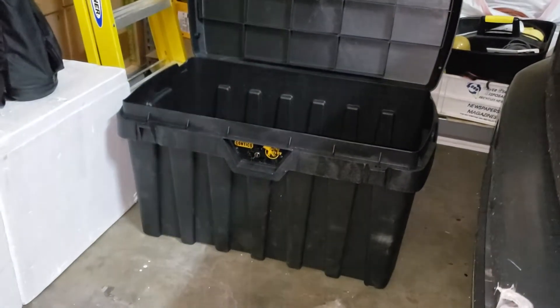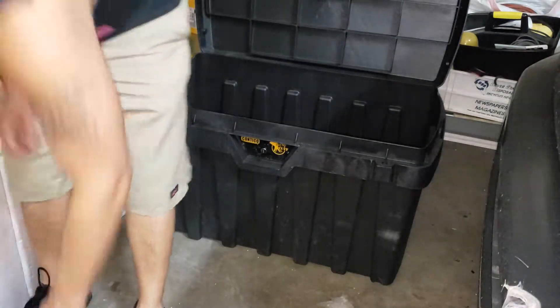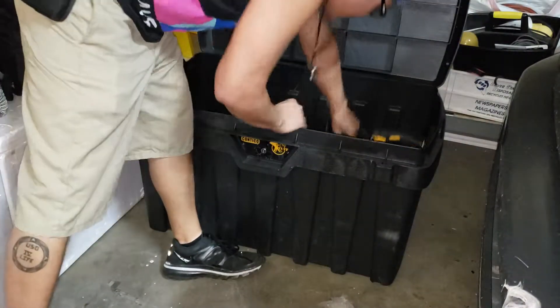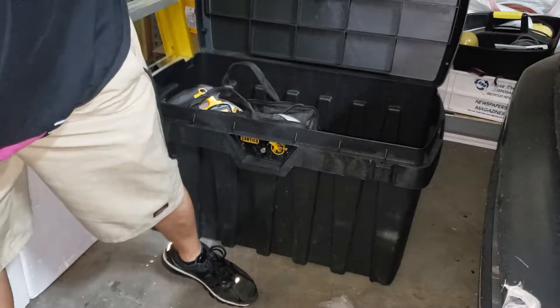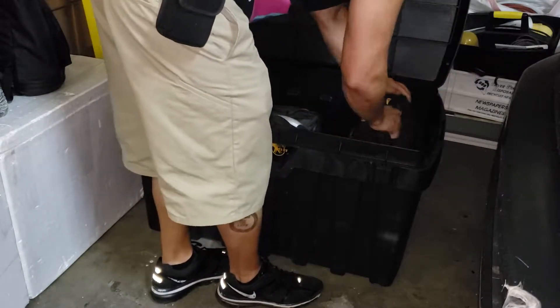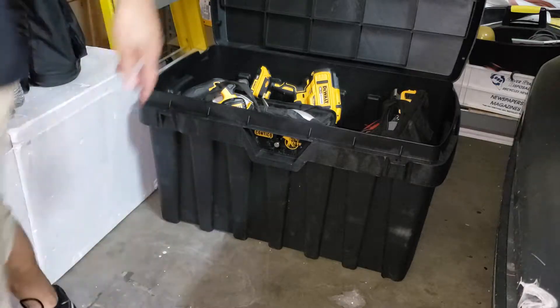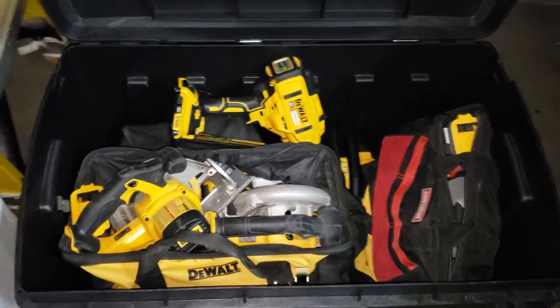My mounting technique for this will be my own little secret — it won't be for social media. But this one can actually fit everything. If I wanted to bring a chainsaw, I could bring the chainsaw. I could fit all my bags in here. I don't think it's ever going to be that loaded, but that's pretty much how much stuff you could fit in there.